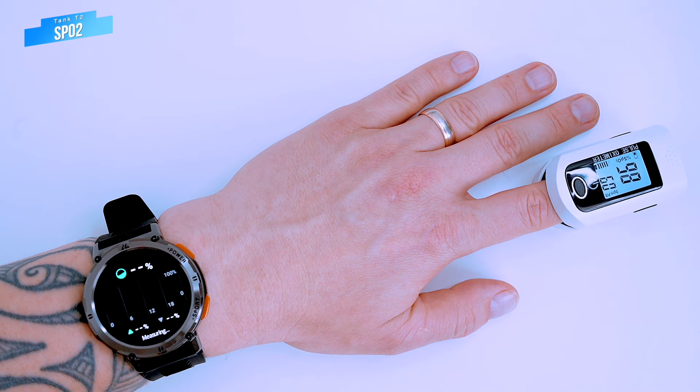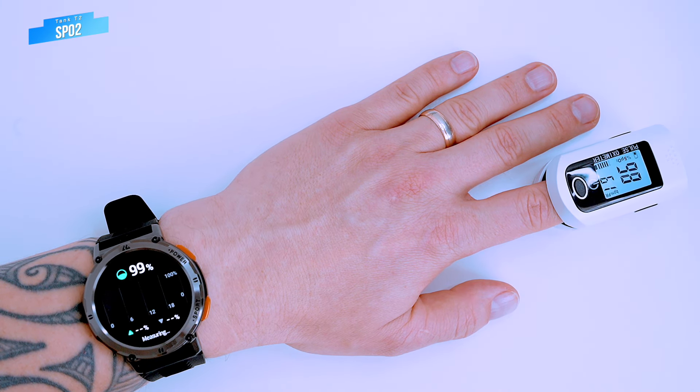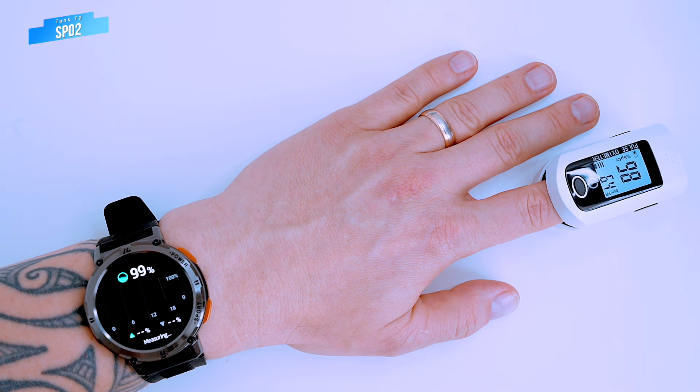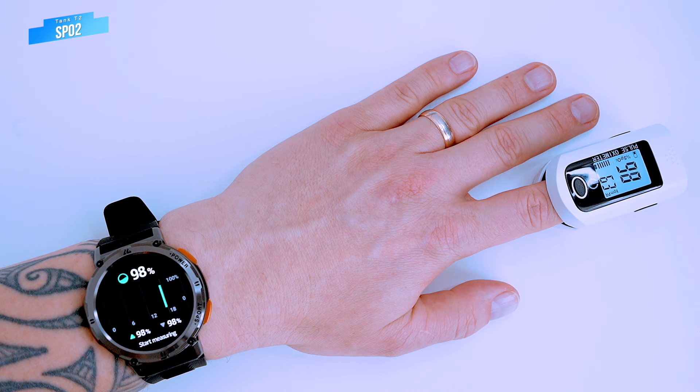Like most recent watches, the T2 also measures blood oxygen saturation level, also known as SpO2. Let's check its accuracy against the oximeter. The watch reads 98% and the oximeter also reads 98% — that's okay with me.